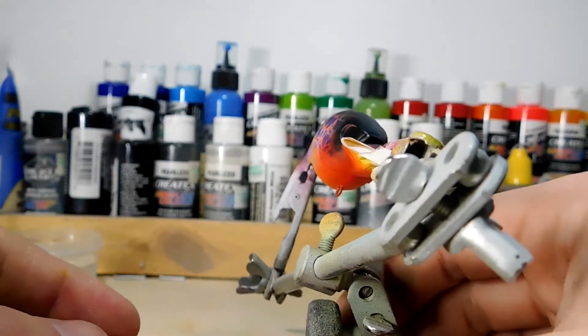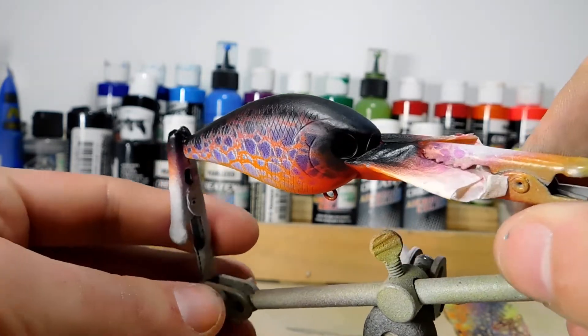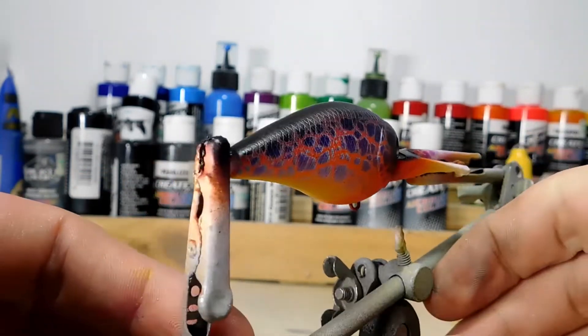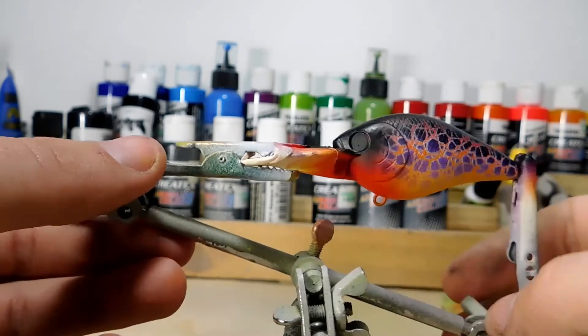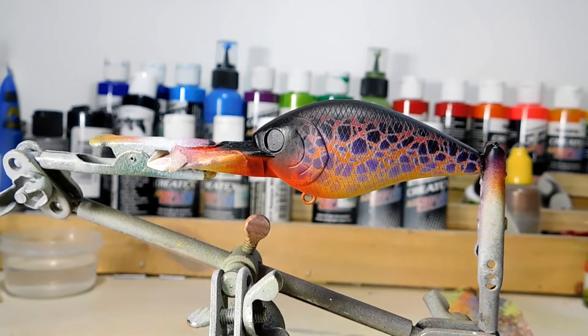I think it's time to put some eyes in there. I can't wait to get the clear coat on this one. Clean out the brush and we'll be back with some eyes.